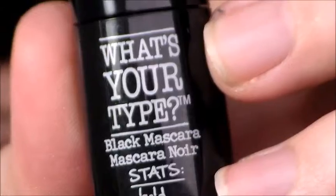For mascara, I'm going to be using the Balm Mascara. This is called What's Your Type — looks like this. Alright, so here's the finished eye look. I'm going to go ahead and zoom out now.